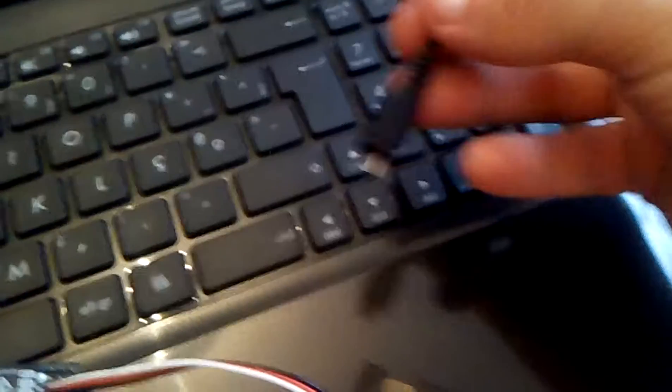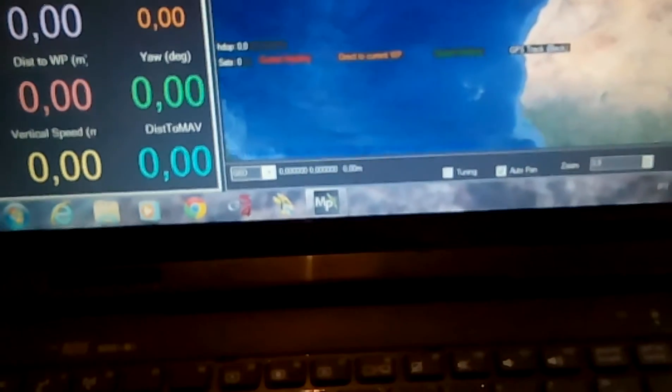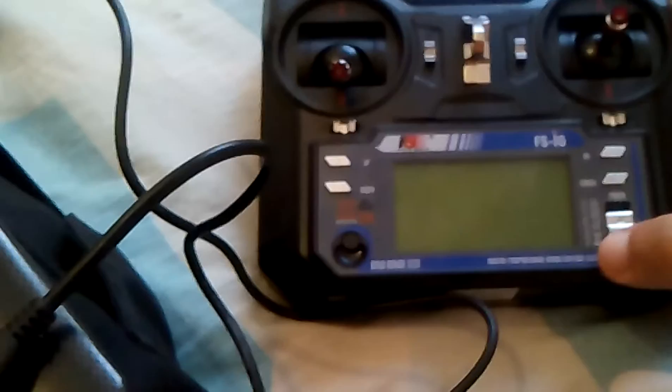Now we have our USB cable plugged to the computer and Mission Planner running. We'll just plug this in. So the USB cable is plugged straight to the computer. Now we have the USB plugged into the board and the receiver signal as well. Now I'll turn on the transmitter.